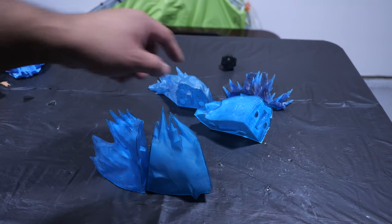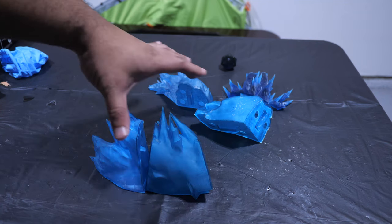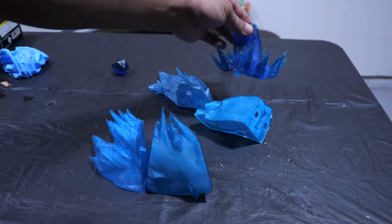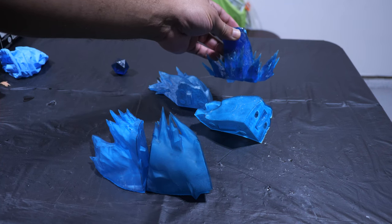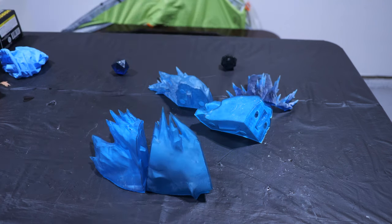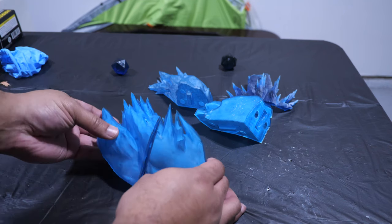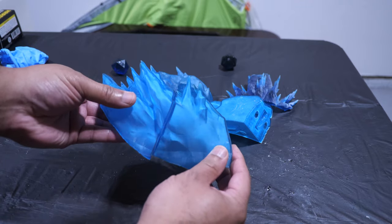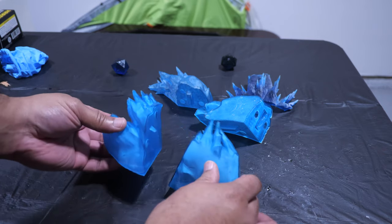Right now I've got five pieces already cured and washed for this Iceman build. These four parts are going to be for the ramp, and this part right here is part of the ice base, because there are two different bases — an ice base and a regular X-Men themed base that I'm going to print in gray resin. I have these two pieces here that fit together, and this is just for part of the ramp, which gives you an idea of how large this is going to be once it's complete.